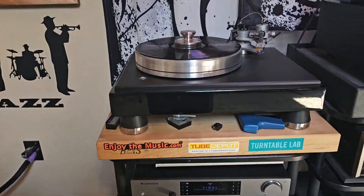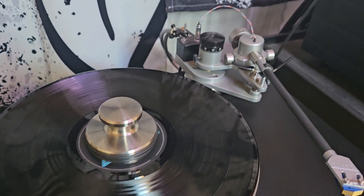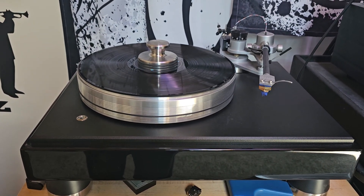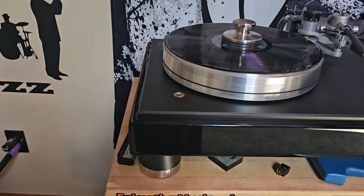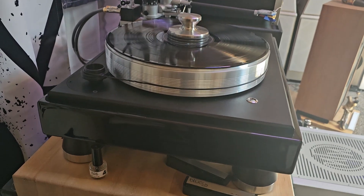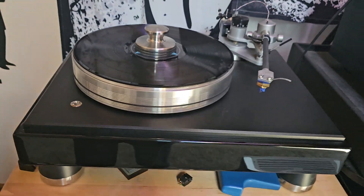Here's my turntable — it's a VPI Classic 3. I love this turntable; it's my second VPI. Thanks to Harry and Matt Weisfeld of New Jersey. I purchased this from Overtures through my late friend Joe Jessek, who sold me the Scout Junior first. He said this one was coming down the pipe — a customer was going to trade it in and he asked if I was interested. Most definitely a nice turntable. I love VPI — it's a father and son team.